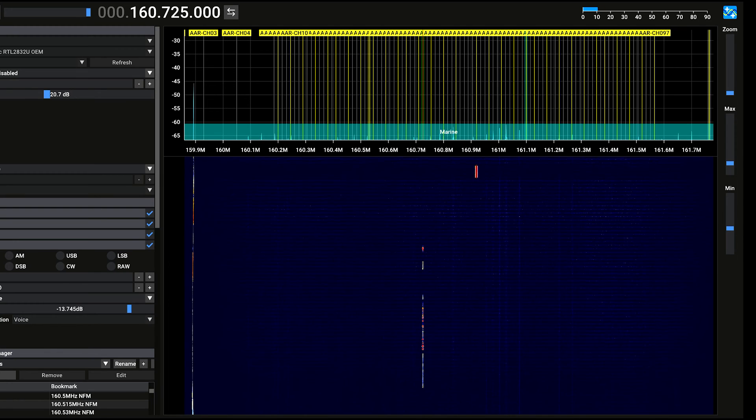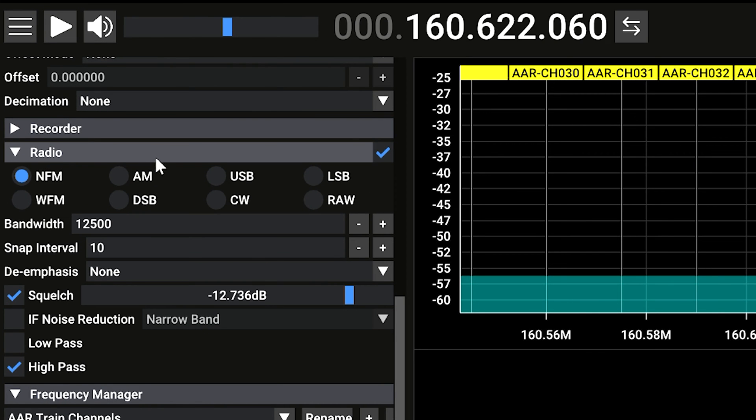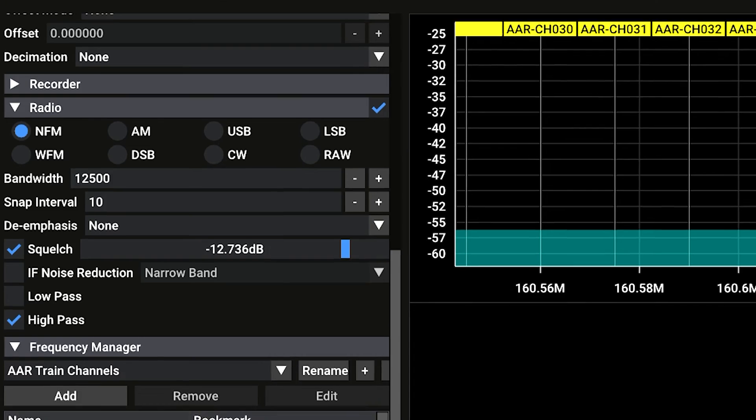Sometimes you'll listen to one signal, but other times there'll be multiple signals and you'd like to hear those also. With SDR++ we have a single defined radio — these are also called VFOs, variable frequency oscillators. The associated audio device is shown here; you'll see it's associated with my speakers.